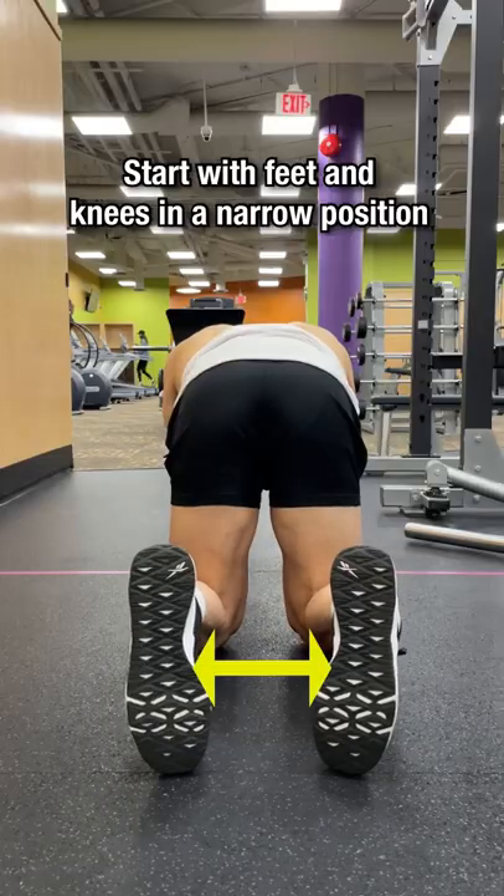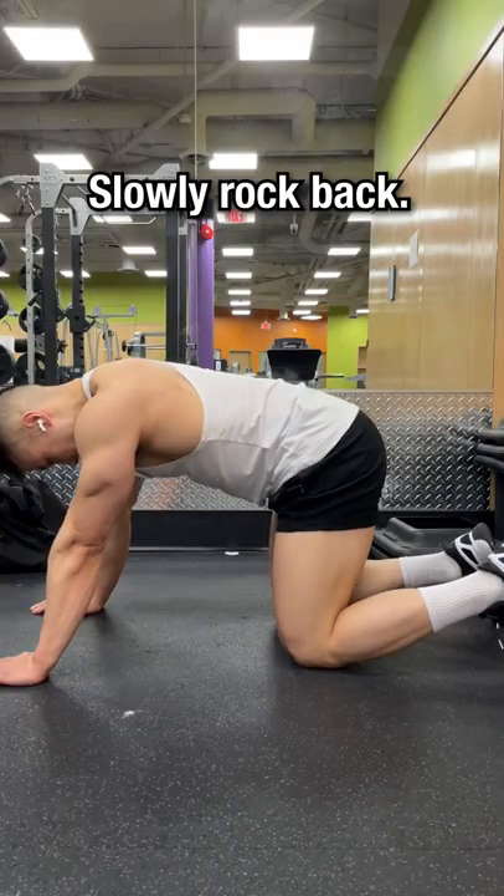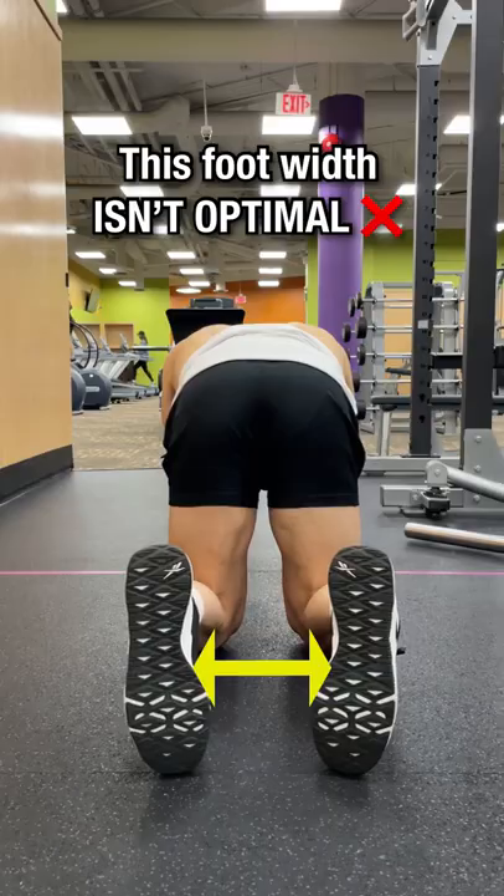Start in an all-fours position. Starting with your feet and knees in a narrow position, slowly rock back. If you can feel your lower back rounding, this foot width isn't optimal.